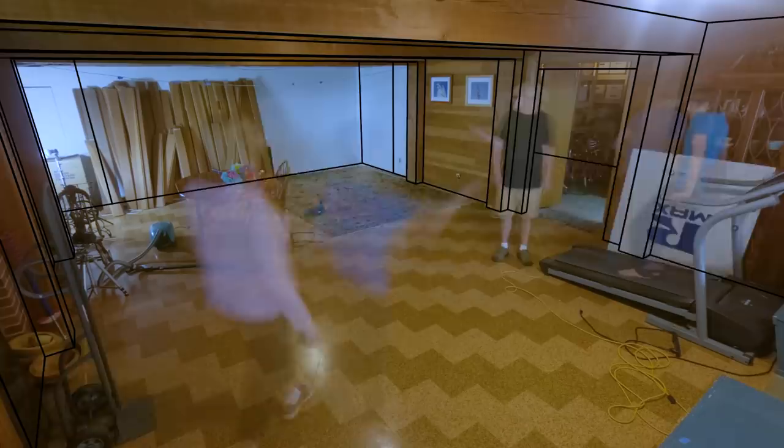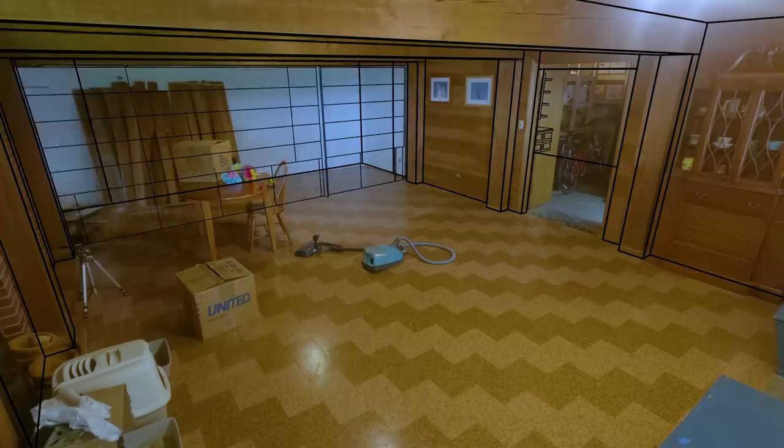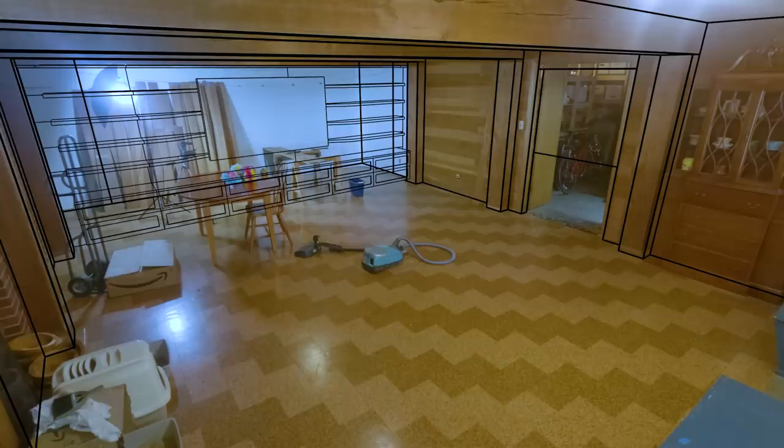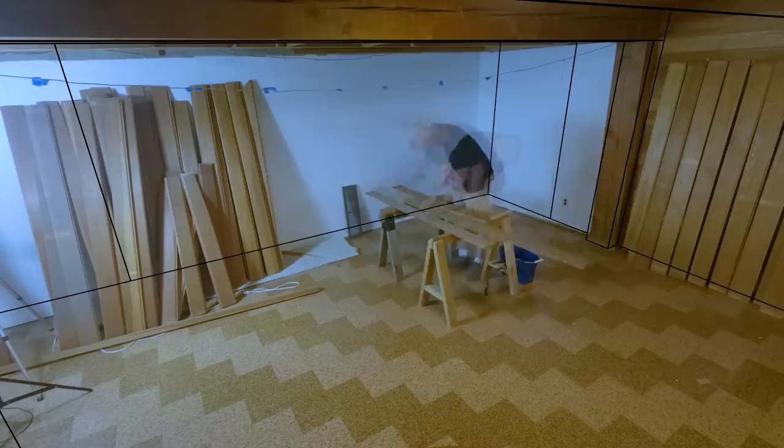We'd like to clean it up and make it into a comfortable family space. It's in the basement, so it stays cool in the summer and it's really cozy in the winter. The one architectural move that I'd like to make is to build a wall at the back end of the room, which will close off the dark section of the space — the space buried deepest underground.